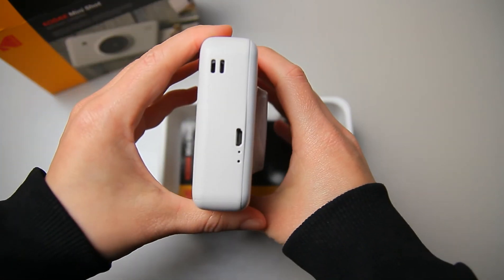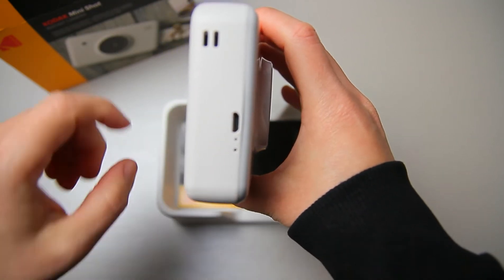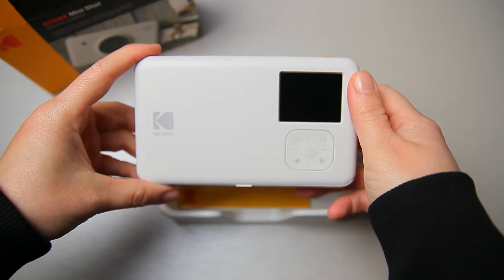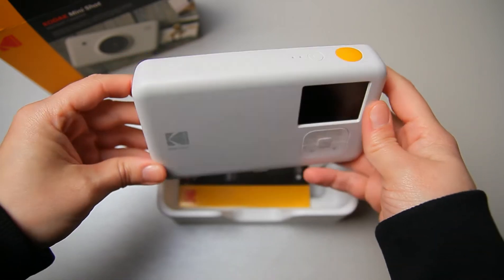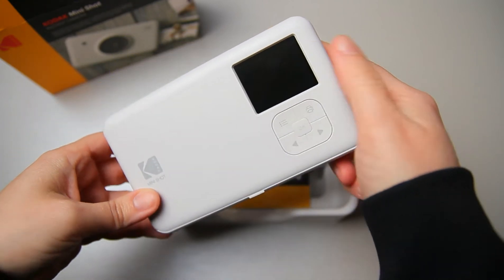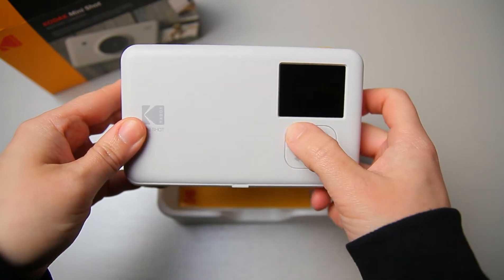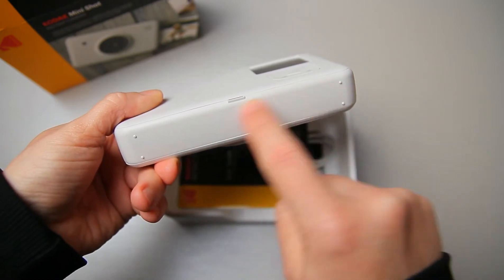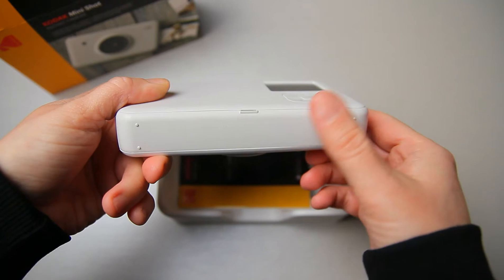In front we have a small flash. On this side we have the micro USB port to charge the battery and a reset button. On the back we have the 1.7 inch LCD which works as a viewfinder as well, because we don't have a physical viewfinder. What we see through this is going to be our shot, along with the buttons to work with the menu.